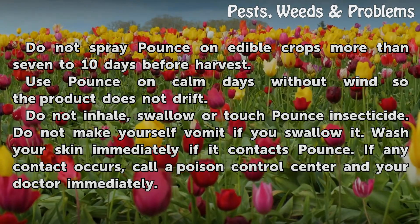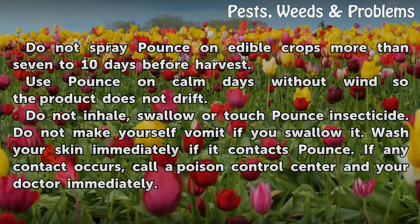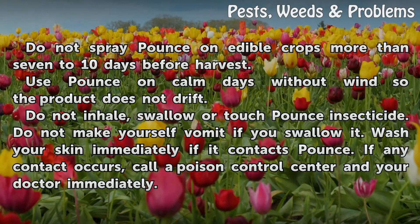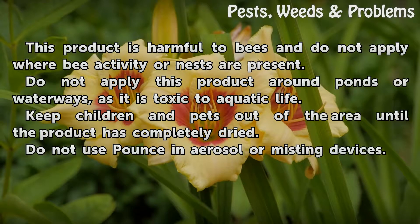Do not inhale, swallow, or touch Pounce insecticide. Do not make yourself vomit if you swallow it. Wash your skin immediately if it contacts Pounce. If any contact occurs, call a poison control center and your doctor immediately. This product is harmful to bees; do not apply where bee activity or nests are present.